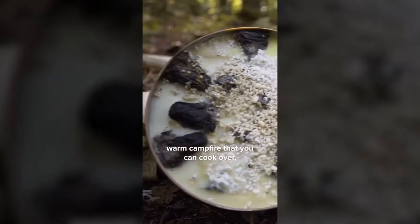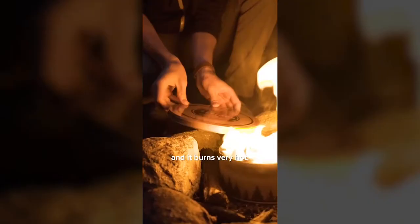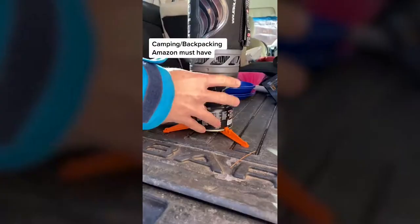You'll have a nice warm campfire that you can cook over, roast marshmallows, or just stare into and reminisce. It's made with recycled materials and it burns very hot. It's pretty nice to sit by — I was warming my hands over it drinking a beer earlier.